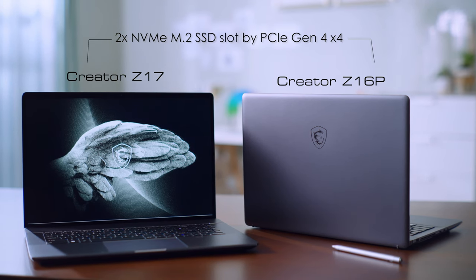That means you don't have to be limited by the internal hard drive size anymore. The Creator Z17 and Z16P have the I/O ports that a creator needs. Let's take a look at the Creator Z17 first.